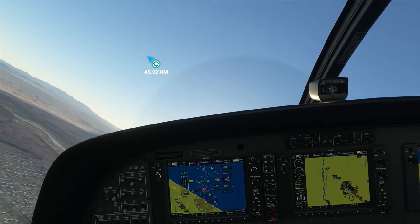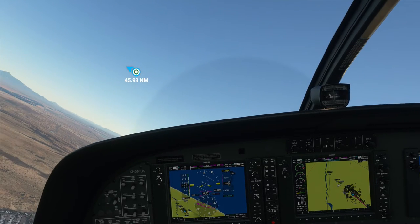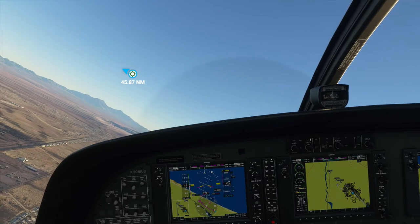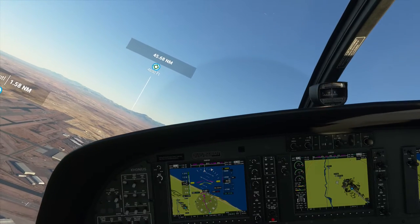Wow, that river down there is beautiful. That's kind of funny — I've done that before. I guess I get confused by the direction of the arrow. Anyway, the autopilot should take care of that.